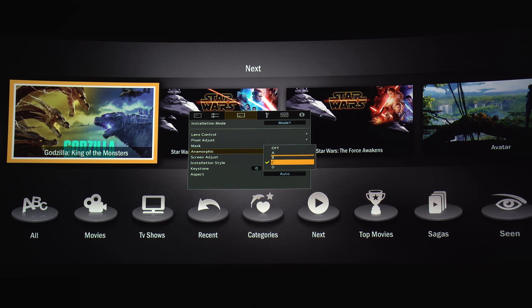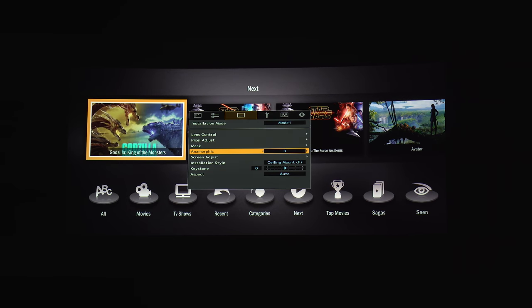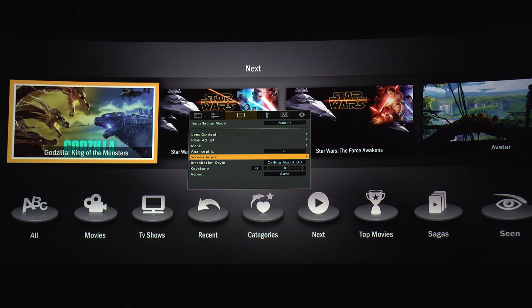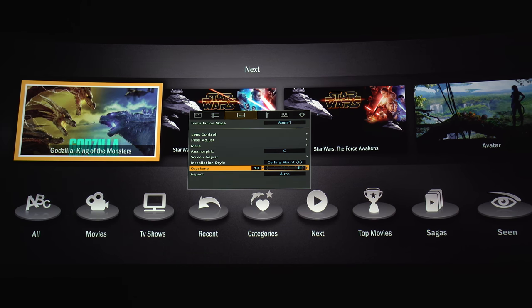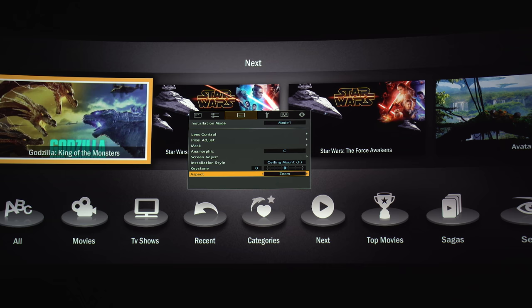There are a few anamorphic lens options depending on the type of lens you're using — I use B for 16x9 content and C for ultra-wide content. I believe the C and D options are for the Panamorph Paladin lenses. Screen Adjust lets you pick the type of screen being used with the JVC for optimum calibration — there's a chart on their website. Here's the projector install location, and here's keystone correction. It's not advisable to use keystone since you'll be cutting away pixels, so try to get the projector lined up perfectly.